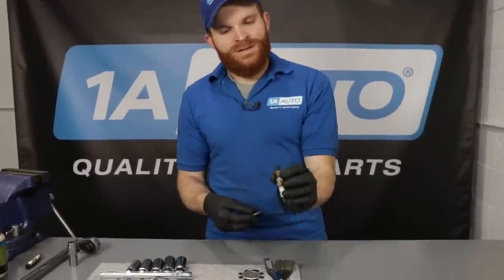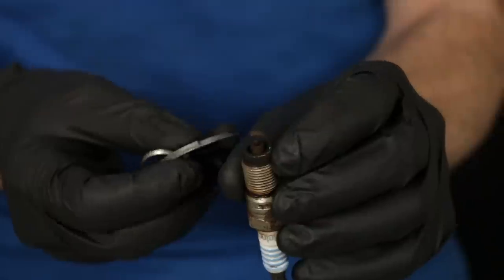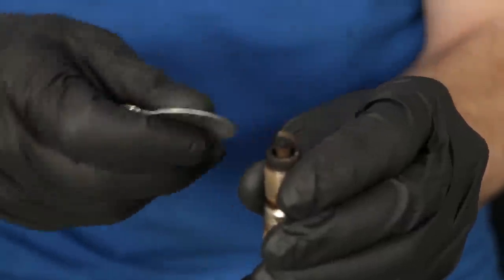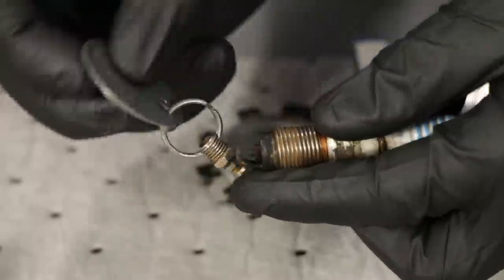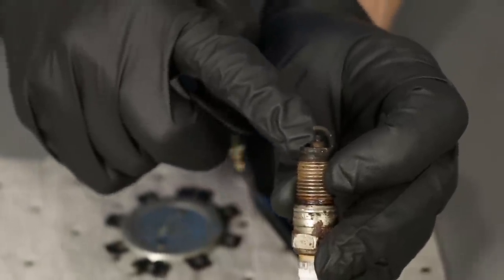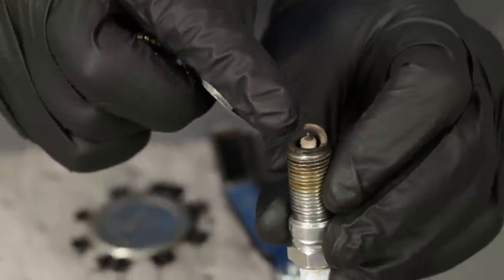If you check the gap and notice it's not right, you can adjust it. If the gap is too large, you can give it a couple of light taps with your tool to press the electrode down until it gets to the manufacturer's specification. If it's under spec, you can use the little hole in the tool, come under the electrode and pull to spread the electrodes apart — just be careful not to go too far. You can do this with a copper spark plug, but I definitely wouldn't recommend trying to gap a platinum or iridium tip, as you risk damaging the spark plug.